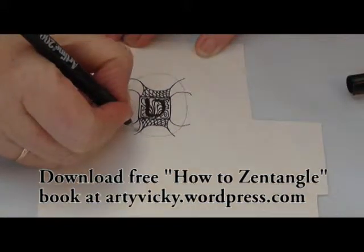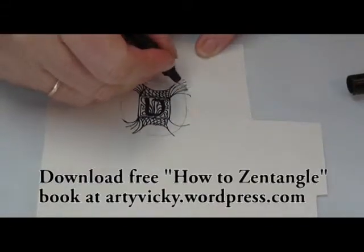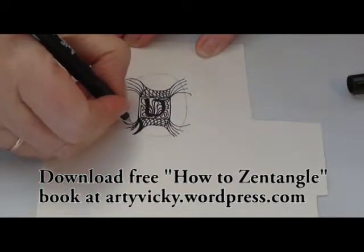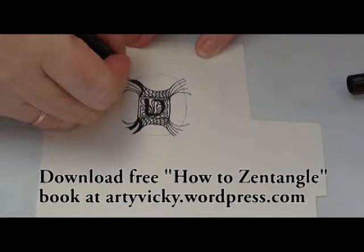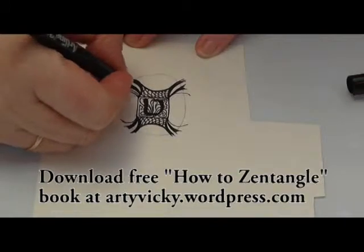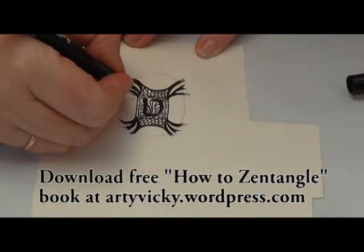Then I decided to do some more curves into these corner areas here. I've speeded my drawing up so that you don't have to watch all the details, and I'm filling in some darker areas into these curves, just colouring as I go. The thing about zentangling is making it up as you go. Here I'm strengthening some of those lines and adding in some more curved areas — I felt that three would look better than two.